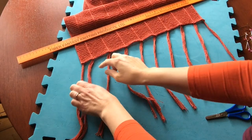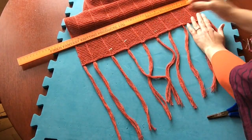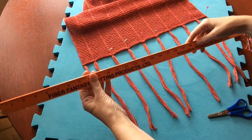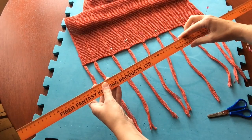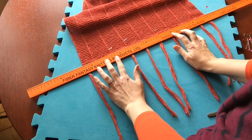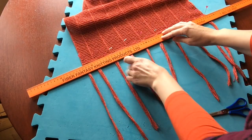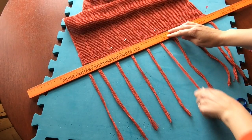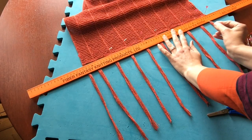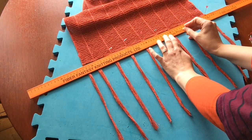Now you've got all your tassels attached, you're going to put a pin through the top of each one. Then take something to place up against those pins — this is a measuring stick that came with my blocking pins, or you could cut out a long piece of cardboard or use a smaller ruler. Place it up against the pins and make sure all these tassels are straight. Then place another pin roughly halfway between the two tassels, up against the measuring stick or piece of cardboard.